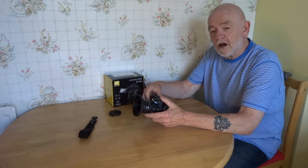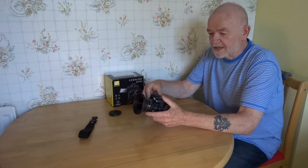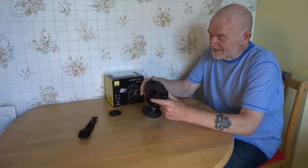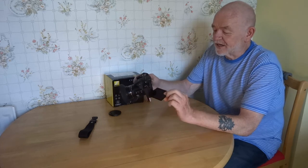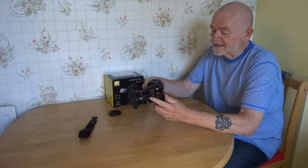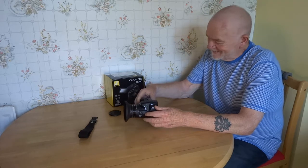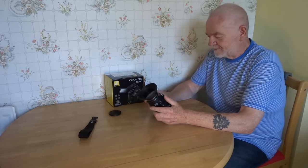It shoots in RAW, so I'm always shooting RAW. It films in 4K, so I always film in 4K — why would you not if you had a camera that does it? The battery seems to last forever. It has a lovely 3-inch screen and it's also got a true view EVF — electronic viewfinder. What you see is what you get, and what you get is what you see.